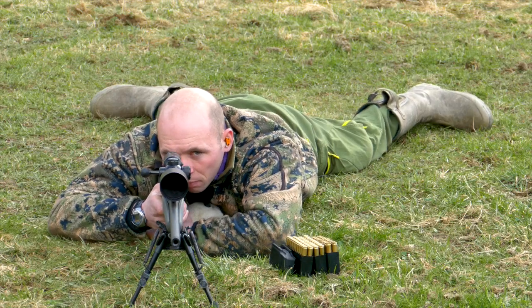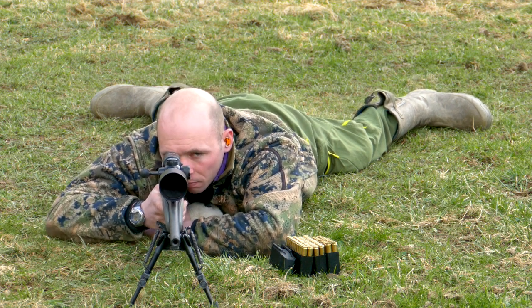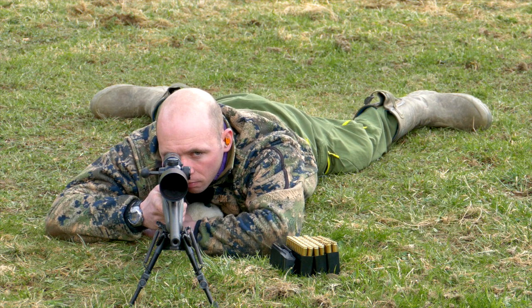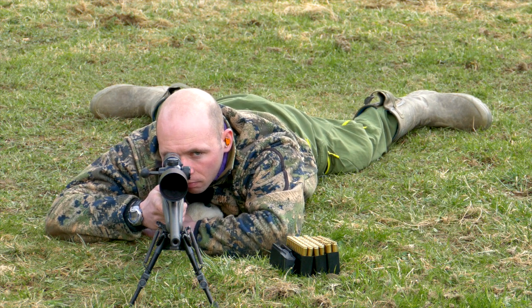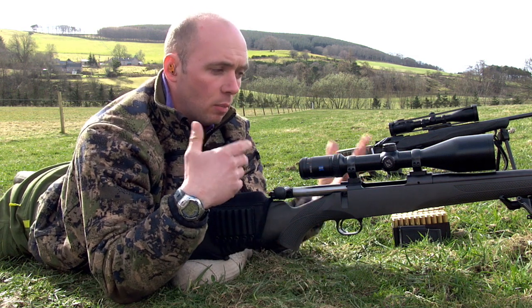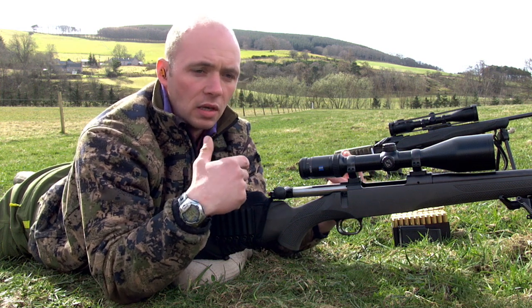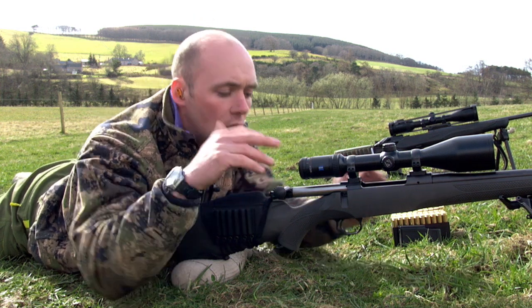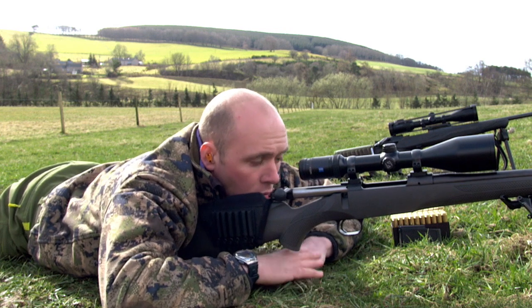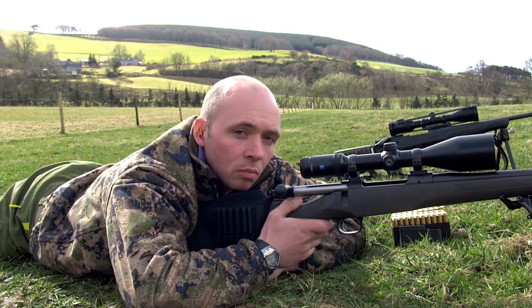You've got the bipod at the front, your body's nice and low to the ground, you've got a nice wide base, right elbow flared out, left elbow flared out. Most of your chest is on the deck — you're not up on your elbows, chest up, bipod up and potentially flailing about in the wind and being unstable. So get your position down nice and low, almost as if you're going to fall asleep, settling in behind the rifle.